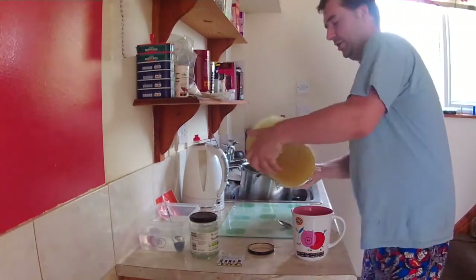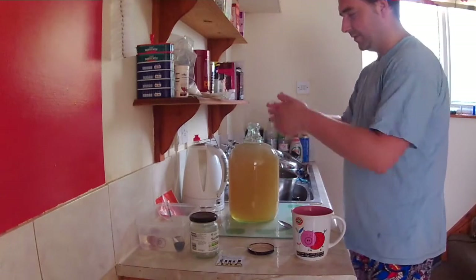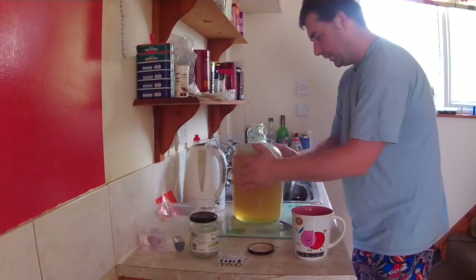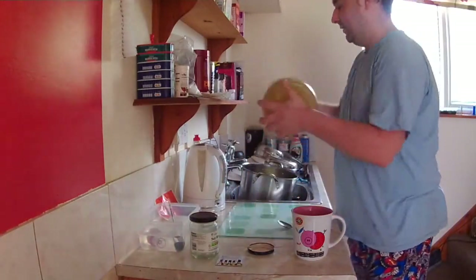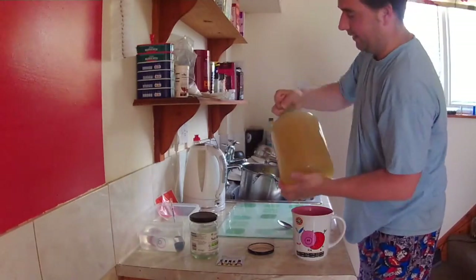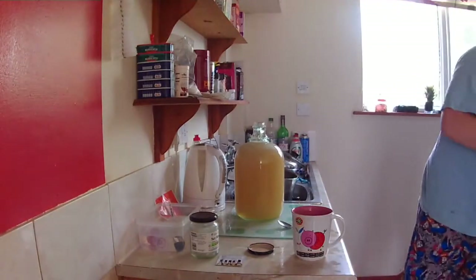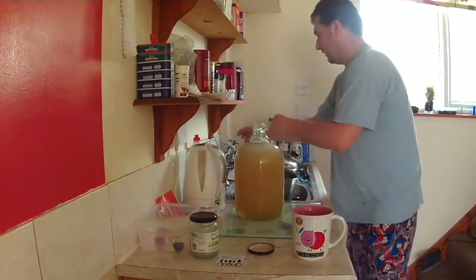Now grab it and shake it — with clean hands, obviously. Dirty hands would transfer stuff into the liquid, and basically don't scratch yourself and then touch your wine. Give it another little shake to get some air in there, since heating water removes air and we need a little bit of oxygen in the water to help the yeast.